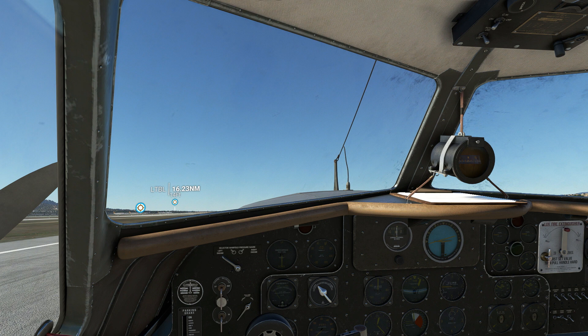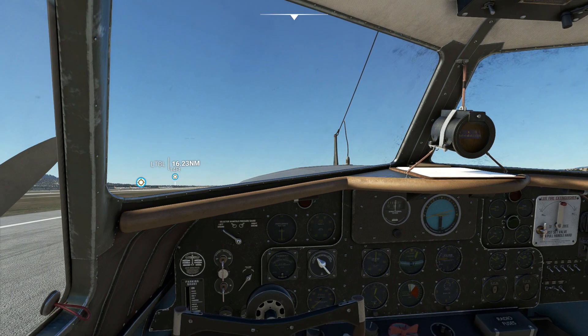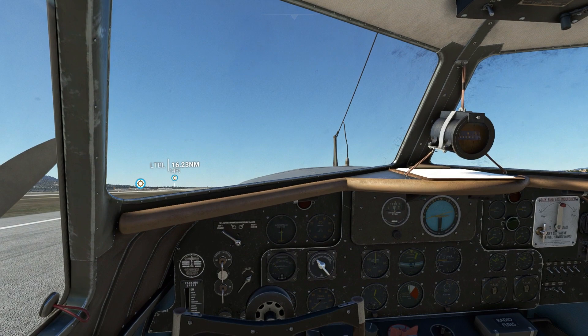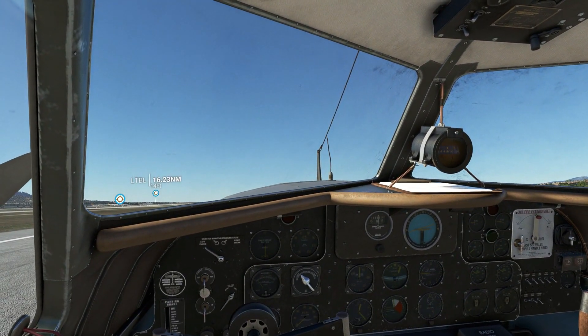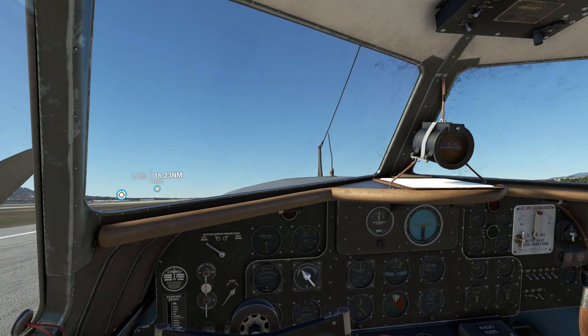Hi there guys, welcome to this video from Quantum Gaming Uploads. What I'll be showing in this video is the Boeing 247D — this is a vintage plane, a 1930s plane. I just wanted to show you what she looks like; I've shown you a couple of times but I really like this plane so I've got to show her as much as possible. She's very cool.